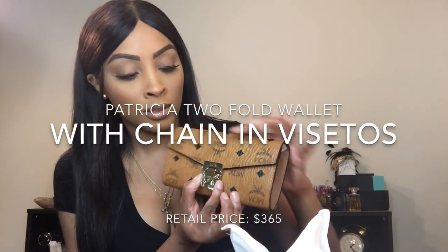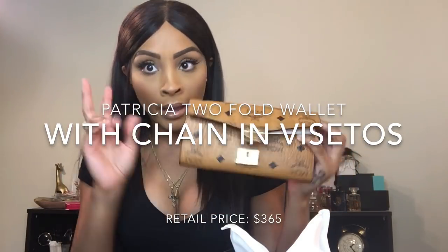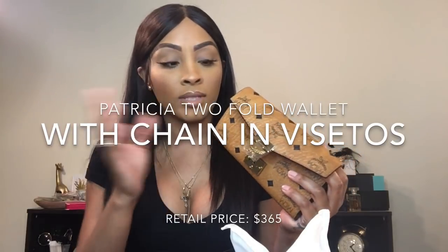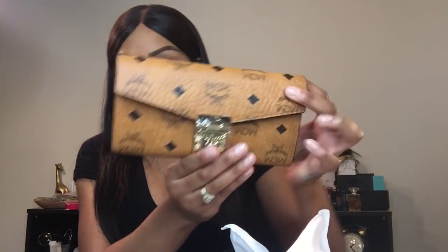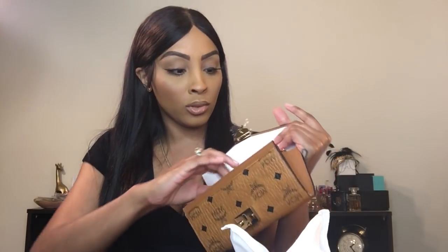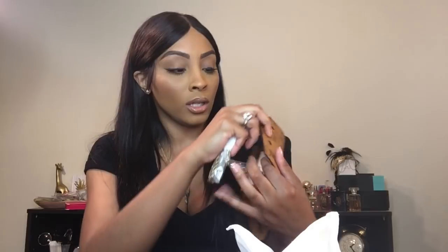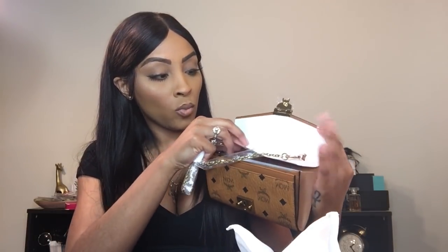So you squeeze here to open it. It does have plastic — like I said, this is my unboxing, so I haven't worn it or taken anything out of the box. It did come with plastic covering this gold piece here. You squeeze the sides to open it, and this is what the inside looks like. This pocketbook — some people call them chain wallets or a crossbody bag — the gold chain is removable, so you can carry it as a wallet or crossbody. It does come with white paper inside.